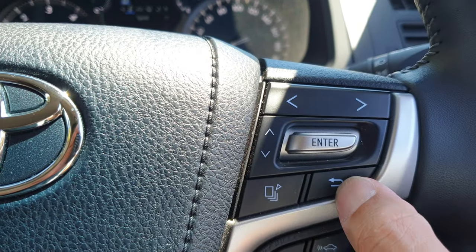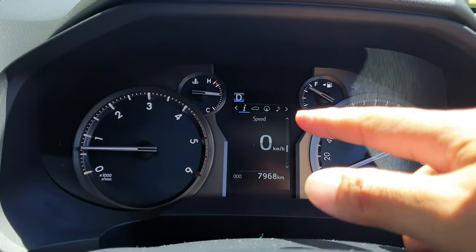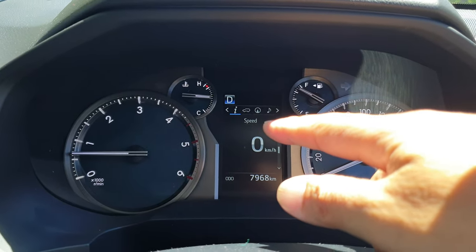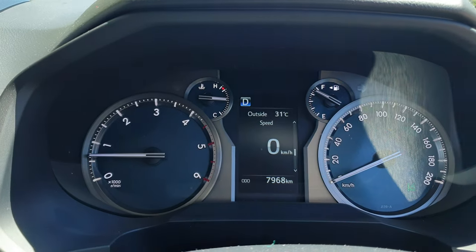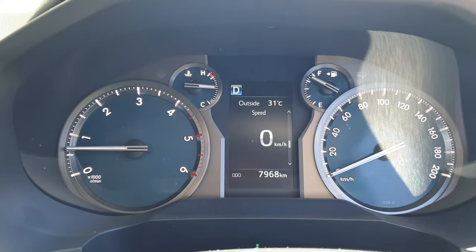Then you can just press the return button, and now you have set your car speedometer to a digital display. That's it — thank you for watching this video, please subscribe to my channel for more videos.